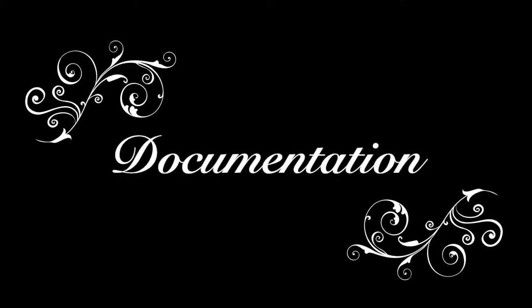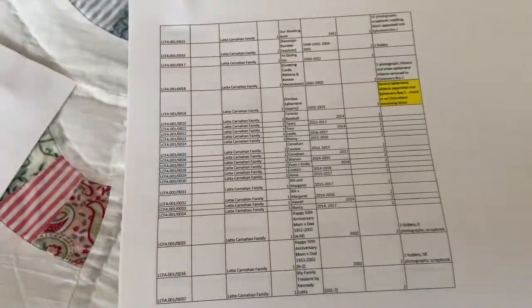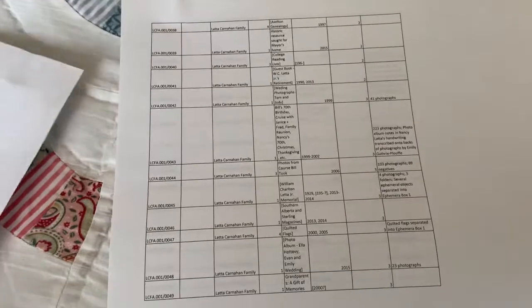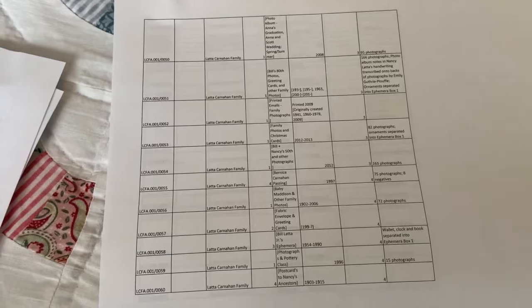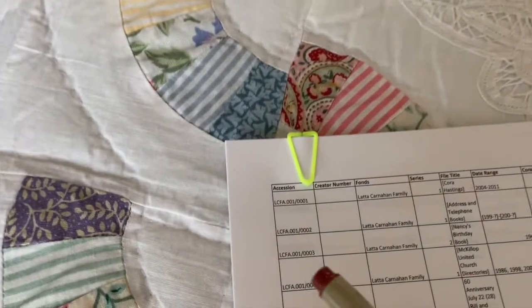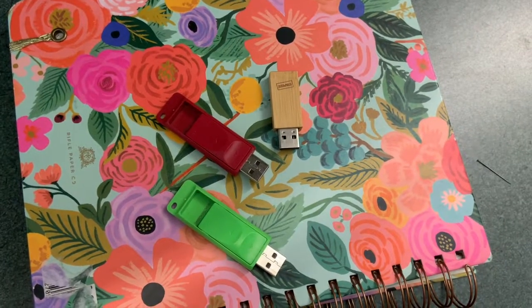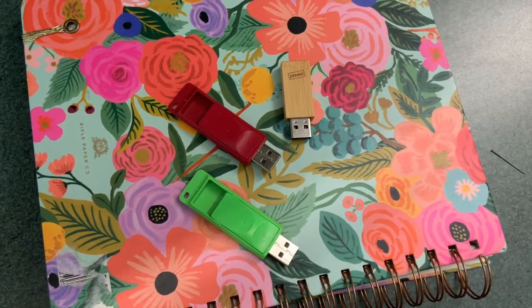Once you have rehoused your records and labeled everything, document the important details in a notebook or digital spreadsheet. This makes it easy for you and your family to quickly find the records you're looking for. Starting from box one, folder one, make a list of all the folders in your collection. Include the box and folder numbers, the folder title, folder dates, and any special notes you'd like to include. If you are using a spreadsheet, store a copy on an external hard drive or a USB drive in case anything happens to your computer. Using a spreadsheet also allows you to easily email copies to your family as well as print copies.